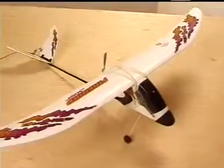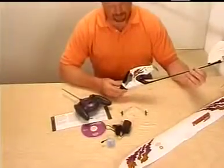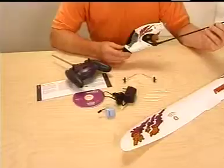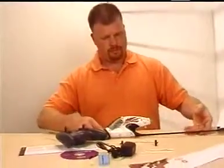Congratulations on the purchase of your HobbyZone Firebird Scout. This video will walk you through some of the final assembly steps and flying basics that are illustrated in the manual. This video is not intended as a replacement for the manual, so please read it thoroughly before you fly.